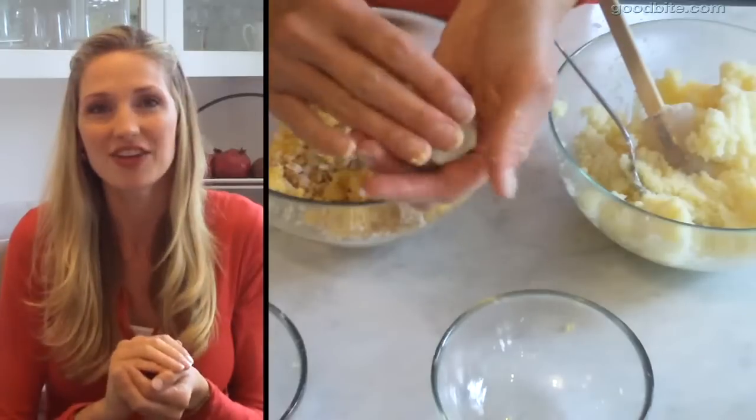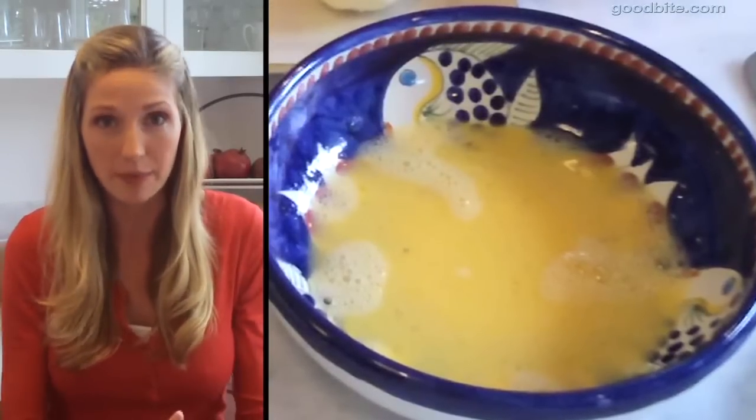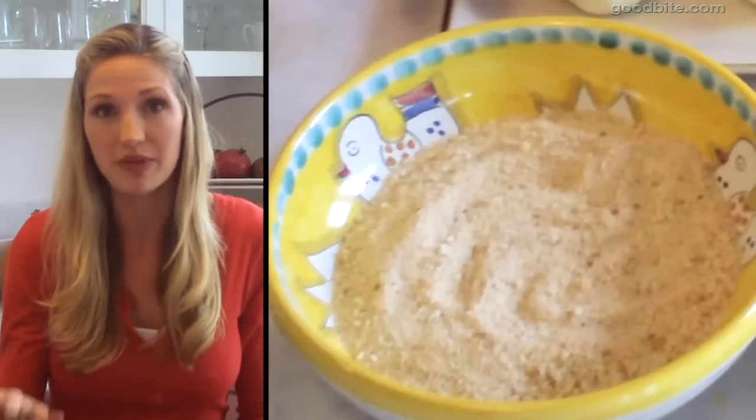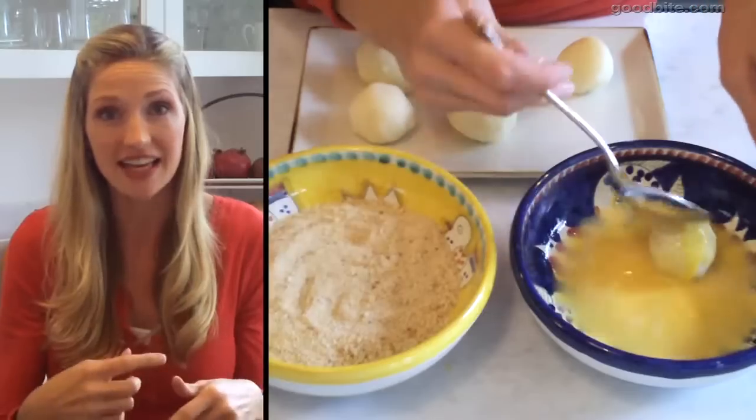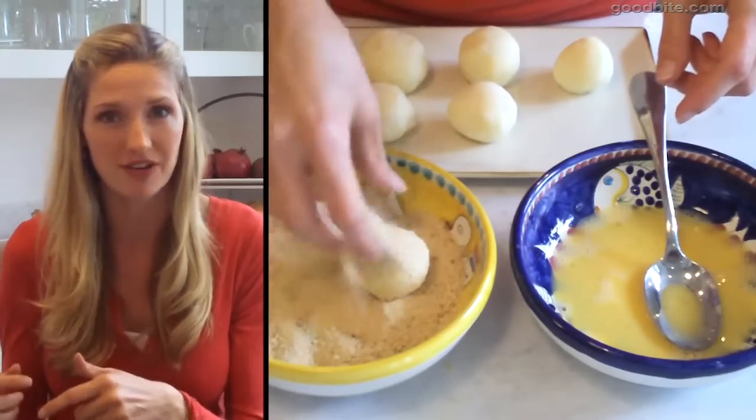Take one egg, put it into a flat bowl, and have another bowl with some breadcrumbs. Roll the potato balls first into the egg and then into the breadcrumbs.